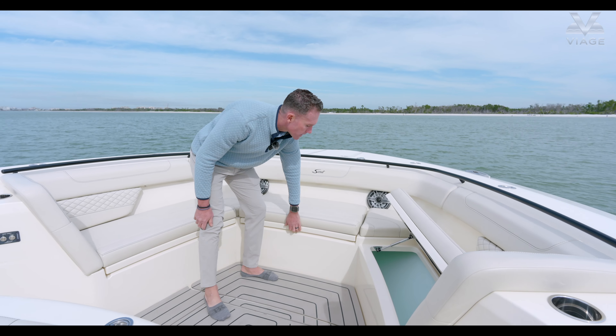Just behind the forward seats you've got a cup holder for the people sitting in the bow seating, and then you also have our molded-in cooler. Opening this lid, as you can see, it's a really nice deep insulated box which is great for holding ice and drinks. Behind that is our Fusion stereo, one of our speakers, and then you also have a catch-all. I love using this spot to throw a couple of dock lines in a hurry, but it's also great for throwing knickknacks throughout the day as you're walking through the boat.